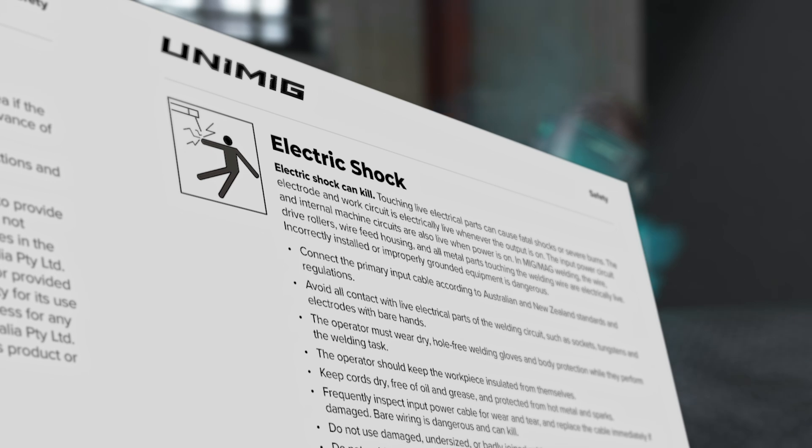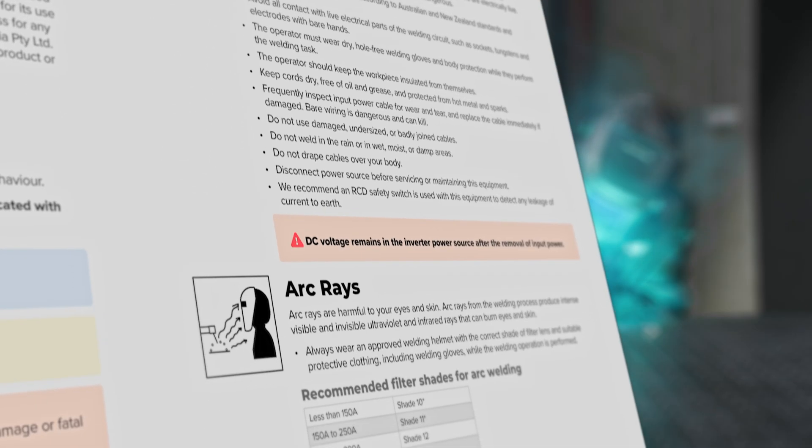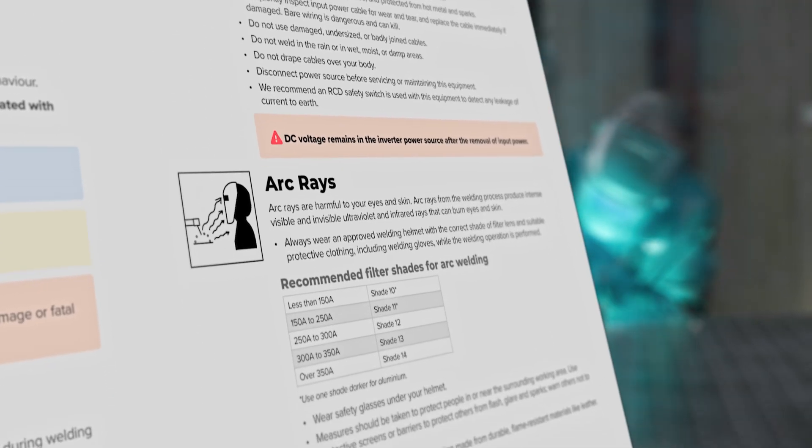Before setting up the machine, please take a few moments to review the user manual. It contains essential safety information and detailed instructions to ensure a smooth setup process.